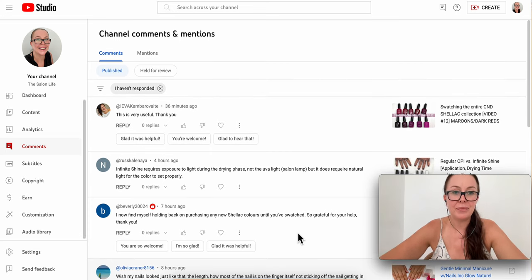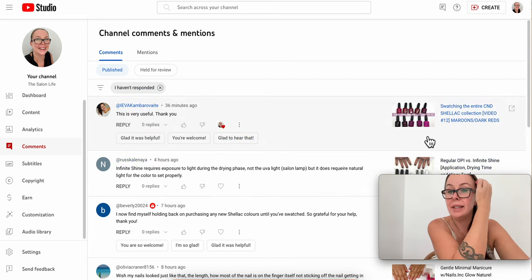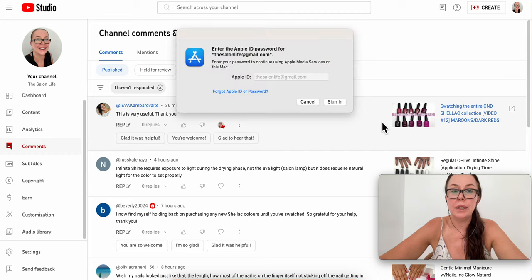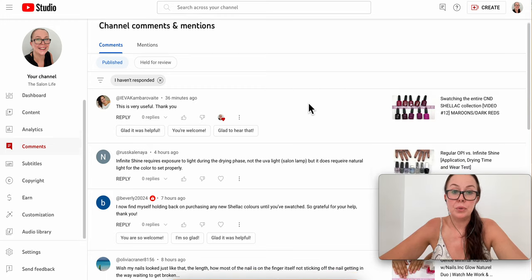Someone said the shellac videos are very useful — you're very welcome. I started swatching all the shellac colors going from lightest to darkest, but I was missing some colors, and new ones came out, so I kind of gave up on it. Some colors aren't available here in Spain, and I contacted CND but didn't hear back. I tried to get them from outside the country but wasn't able to.